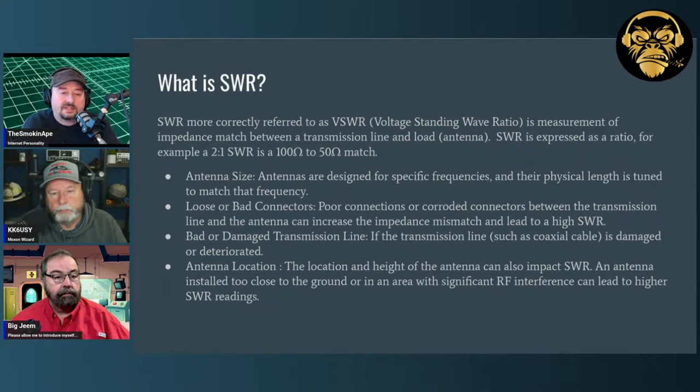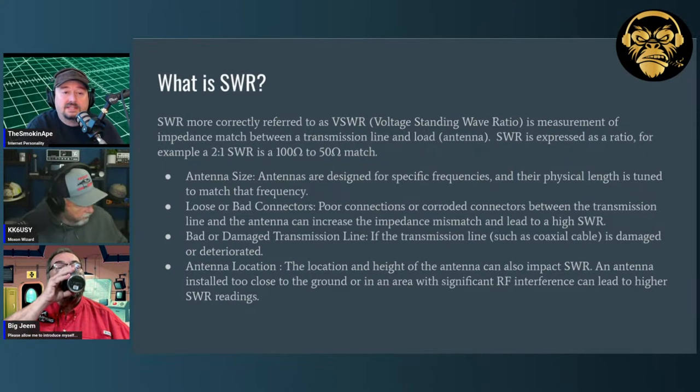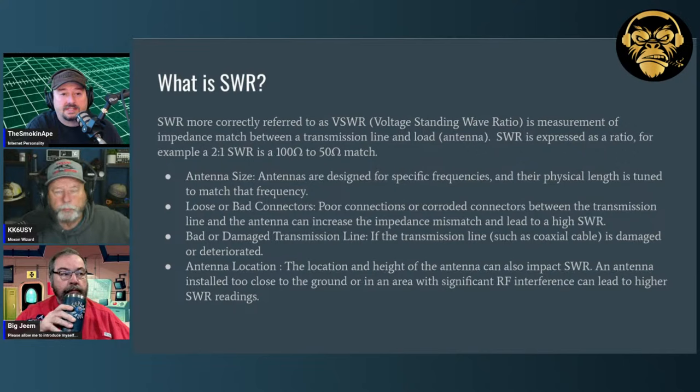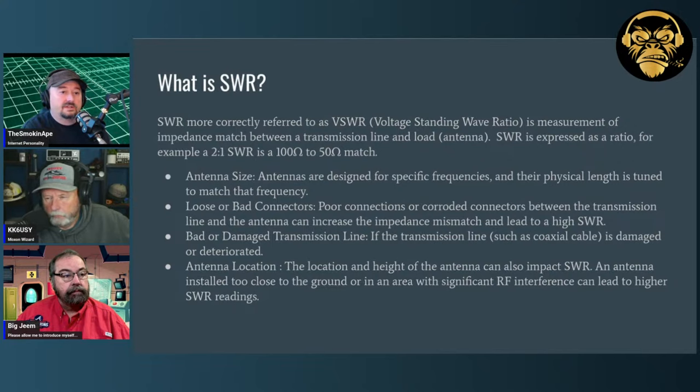SWR is more correctly referred to as voltage standing wave ratio. Somebody pointed out you can also measure SWR via current — it's called ISWR — and they're right because it's a ratio. But almost every SWR meter I've seen measures voltage. We'll just call it VSWR. It's a measurement of impedance mismatch between a transmission line and an antenna. SWR is expressed as a ratio: a 2 to 1 SWR means you're looking at 100 ohms against a 50-ohm system, because 100 is two times 50.